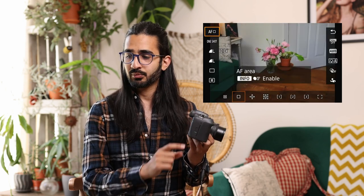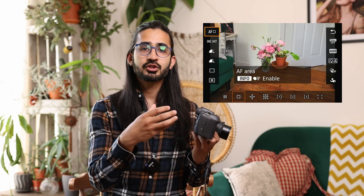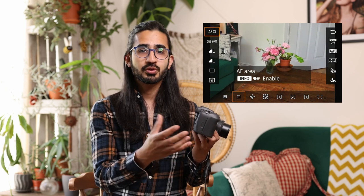Now we're going to go through the menu system. I've got it hooked up via HDMI to a capture card, which is recording what the camera sees. Let's start with the Q menu — the quick menu — accessed by pressing the Q button in the middle of the D-pad. This brings up a quick menu for things you need quick access to, all exposure or shooting related. At the top we have AF modes to cycle through.